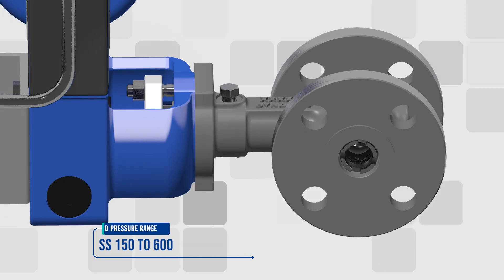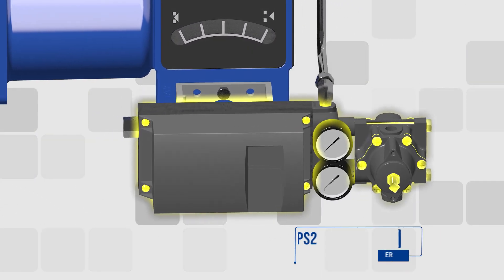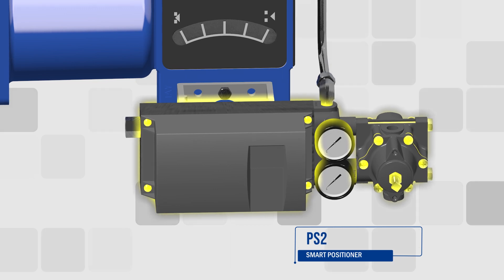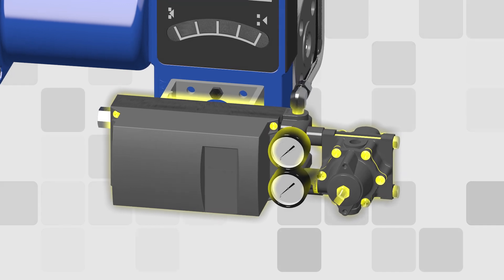No DF400 control valve system is complete without a PS2 smart positioner to guarantee precise flow control of the DF400's 100 to 1 CV ratio.